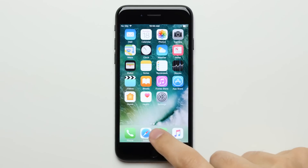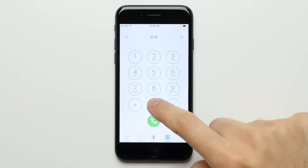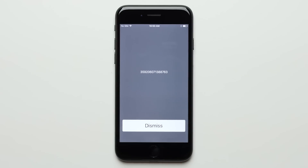Open up the dialer and dial *#06# to bring up your iPhone's IMEI number. Write this number down and make sure that you get it right, as you're going to need it later.